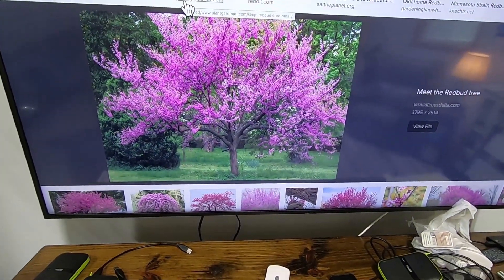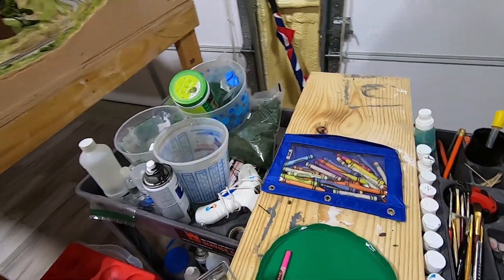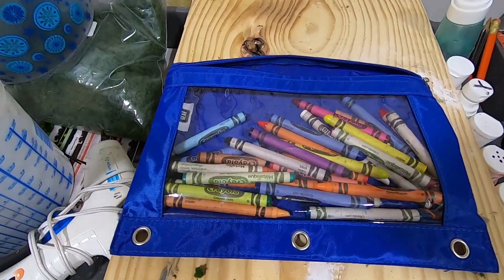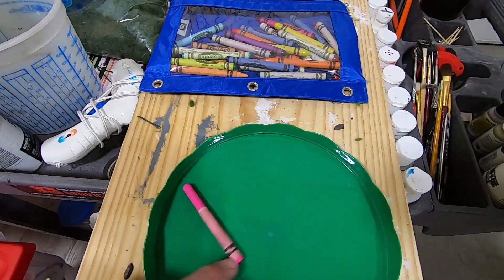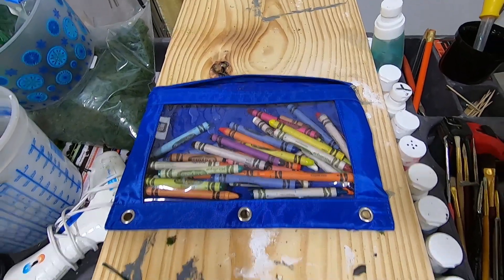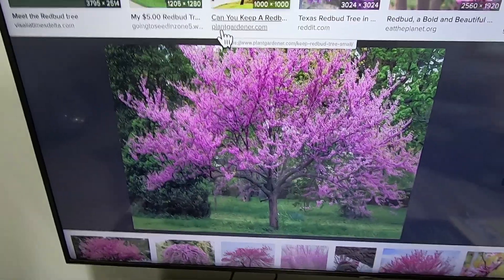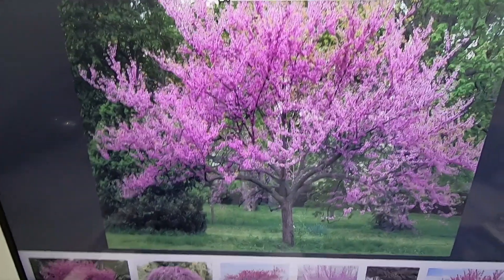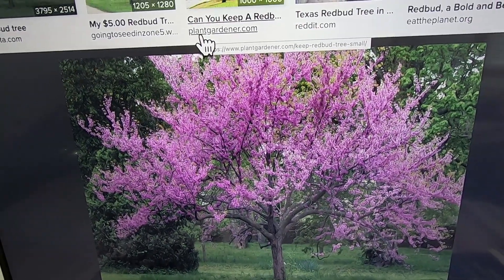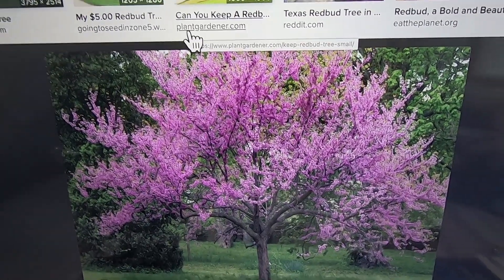I'm gonna try to make me a redbud tree. I had to rob a few things before I could try this redbud tree experiment. I had to go to my grandson's crayons and find a hot pink crayon. I may mix another color or two to get the right color. That's the color I'm looking for — it has no green on this tree at all. I'm sure they have some green on it when it blooms, but nobody takes a picture of it when it's green. So I'm gonna leave some green on mine and then put some blooms on it too.